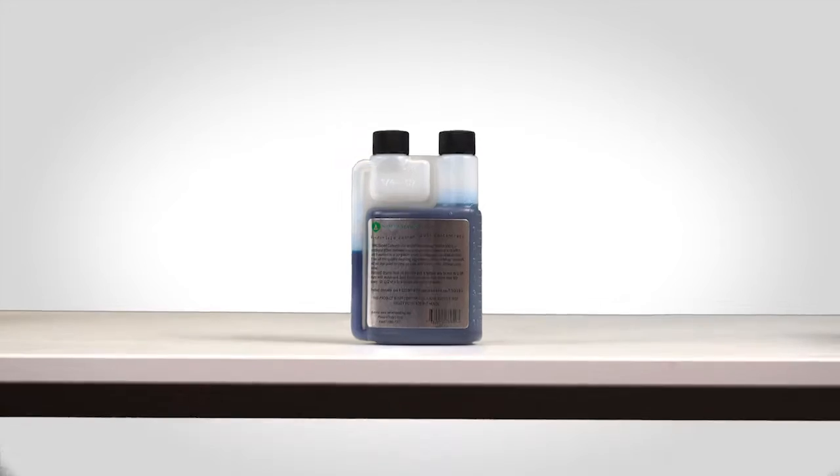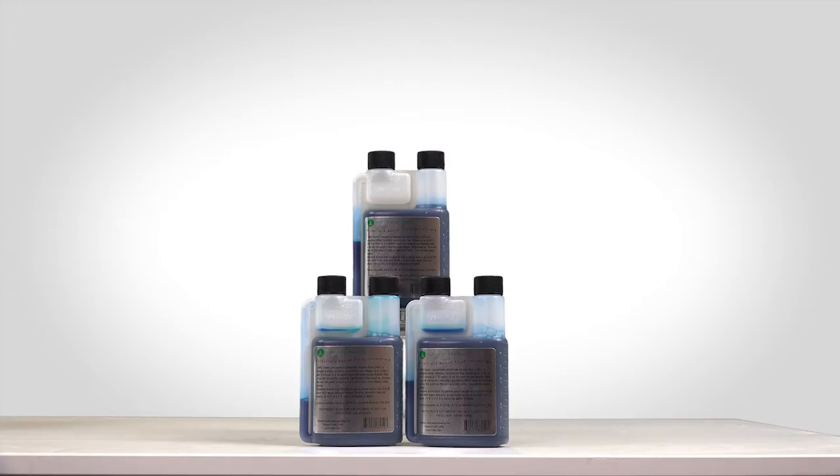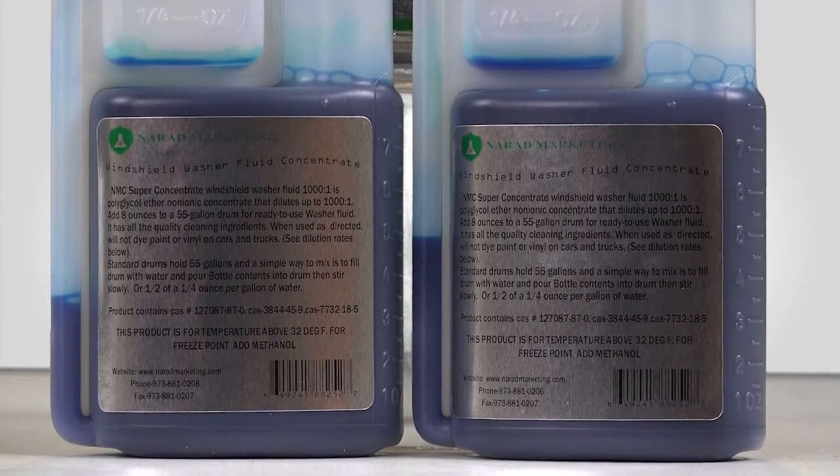Introducing the amazing Superconcentrate windshield wiper fluid. Economical and easy to use, it costs only pennies a gallon.